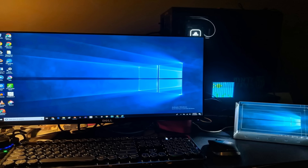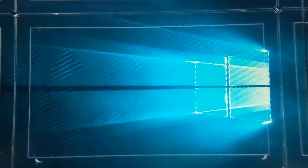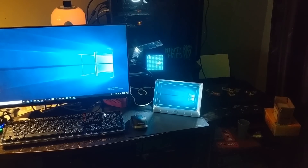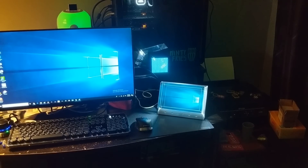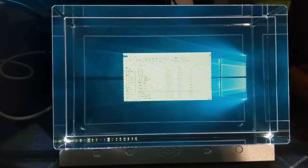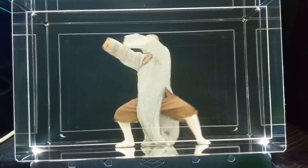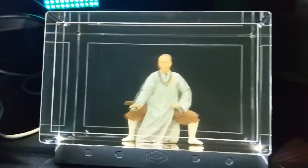One thing you will immediately notice is that it's, well, a display. It functions just like a computer monitor. I mean, there's Windows. Another thing you will immediately notice is that the resolution is... it's not good. I can see pixels — huge pixels. You would have to walk pretty far away from this display in order to not see pixels. I am assuming that the intent for this device is to show you holograms when you are a fair few paces away. It is not great as a desktop hologram display. You want it to be at least 5 to 8 feet away from your eyes when using it.